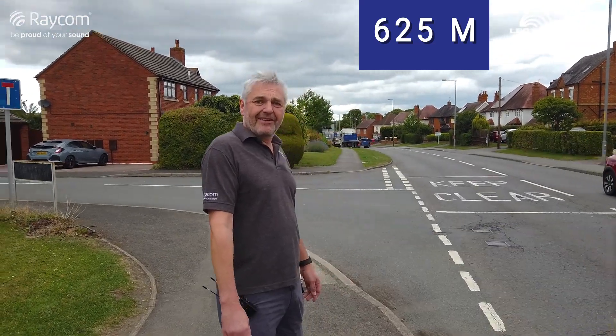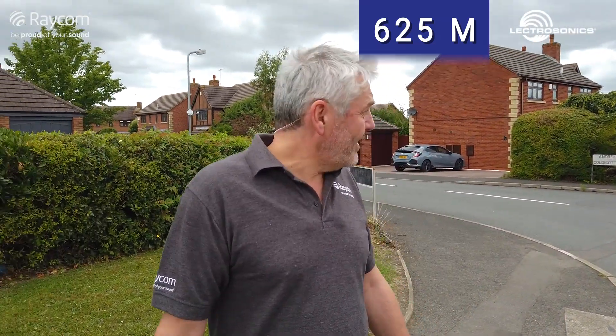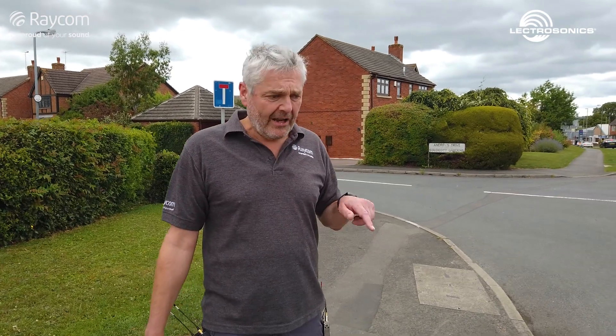Well, thanks Andy, and thanks Doz and Jilly for helping out with this. Thanks to you for watching. We're going to be doing lots more of these, so please subscribe — there's a button down there somewhere. Subscribe to Raycom TV to see loads more. So thanks for watching. Thanks Piers, thanks Jilly. Cheers.